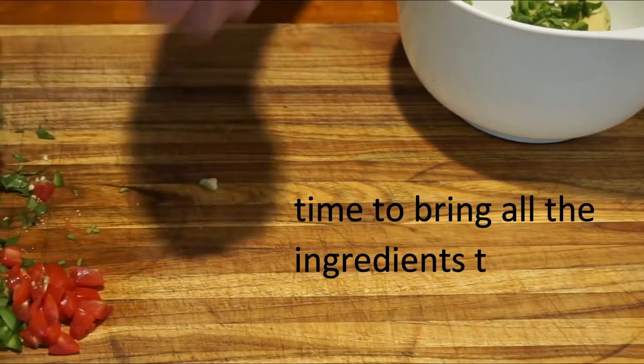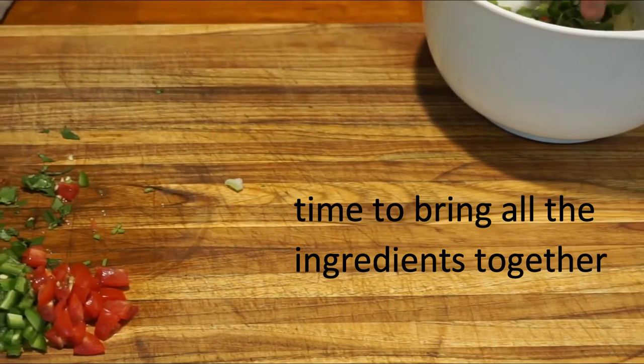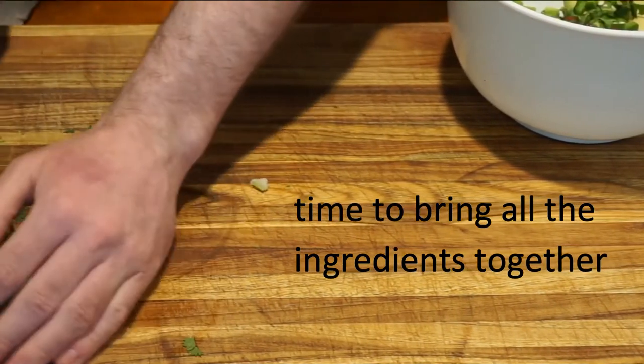Now it's time to combine all your ingredients into a bowl. You can decide how chunky or smooth to make your guacamole.